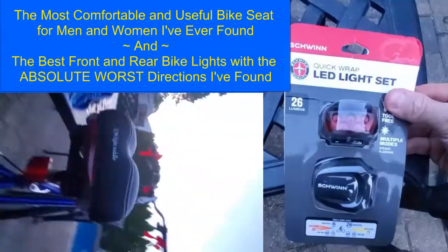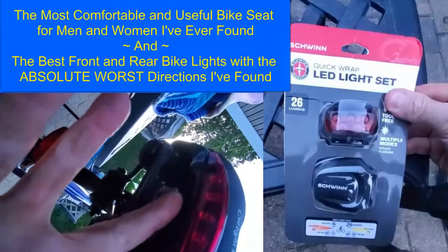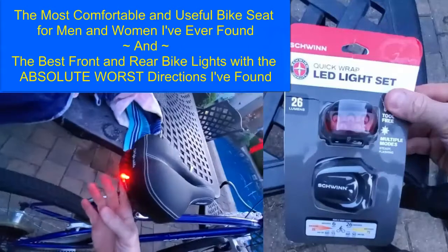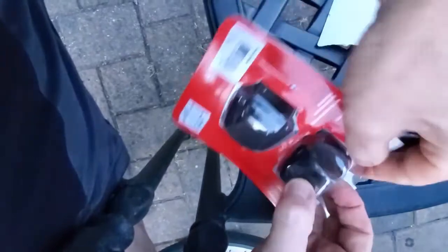Hey everyone, Vic here, and here's a quick video on the best, most useful bike seat I found — the most comfortable for both men and women — and the best LED light set I found for the bike, with the absolute worst directions.